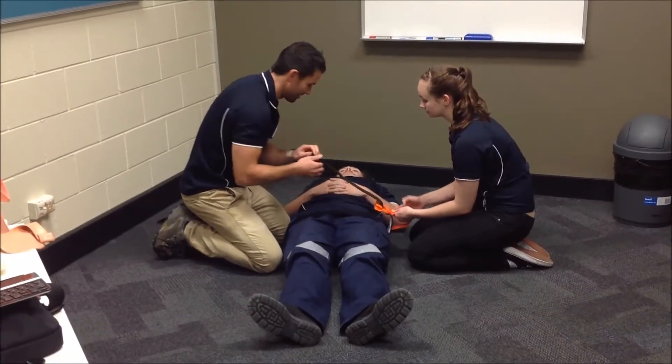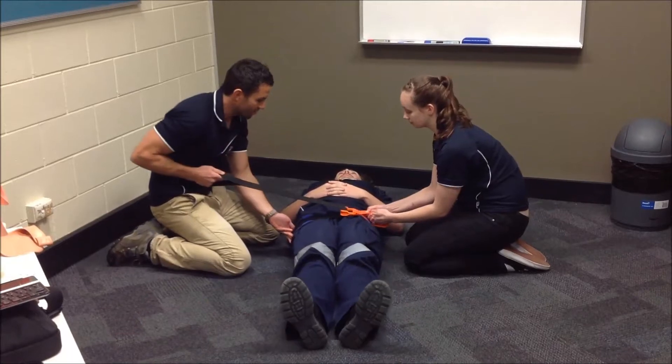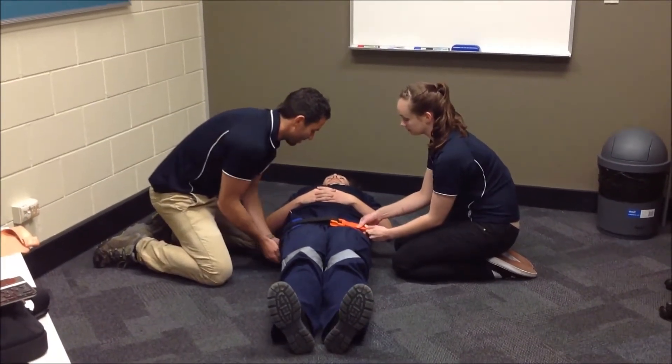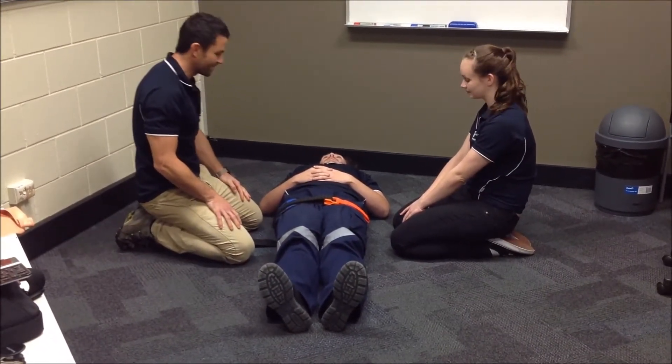You're just going to hear a couple of clicks, Tom. I'm just going to click that through until we hear the clicks, and then I'm going to tie it down. Just make sure that it's in line. You feel alright there? That's fine.